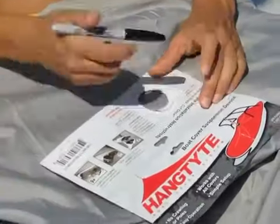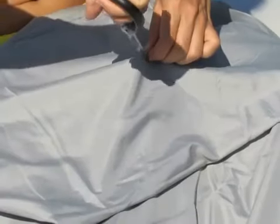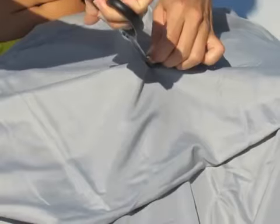The easy installation instructions are on the header card. Once you find the highest center point on the cover, mark it using the cutout guide and cut accordingly.